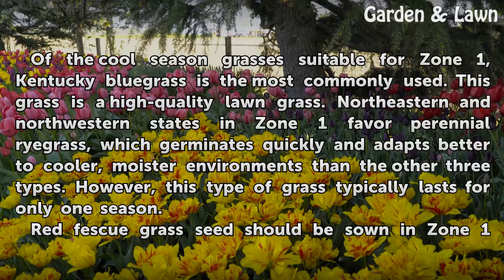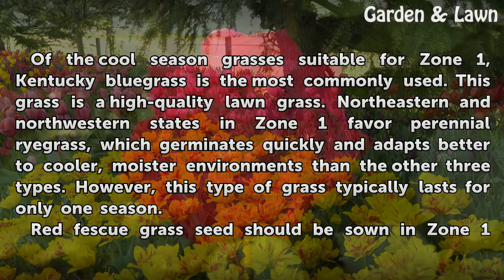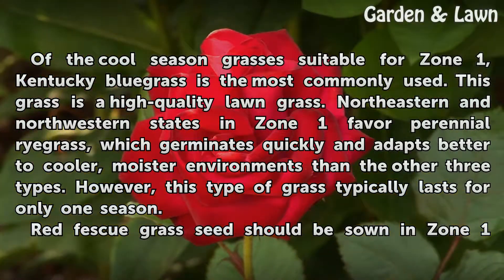Of the cool season grasses suitable for Zone 1, Kentucky bluegrass is the most commonly used and is considered a high-quality lawn grass. Northeastern and northwestern states in Zone 1 favor perennial ryegrass, which germinates quickly and adapts better to cooler, moister environments than the other three types. However, this type of grass typically lasts for only one season.